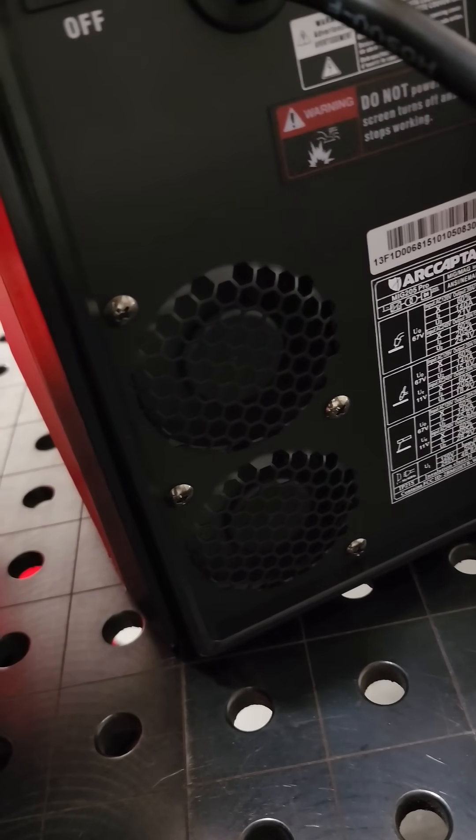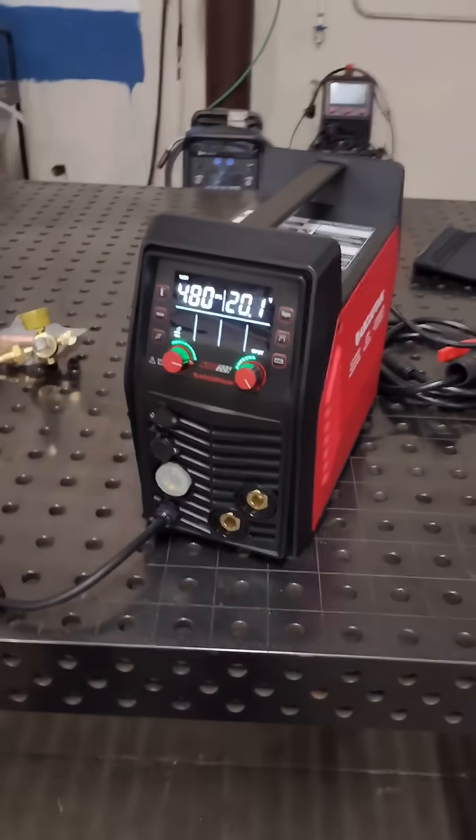Behold, dual fan technology, keeping your welder cool for optimal performance during your long welding sessions.